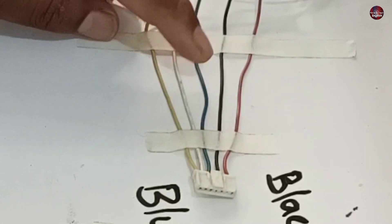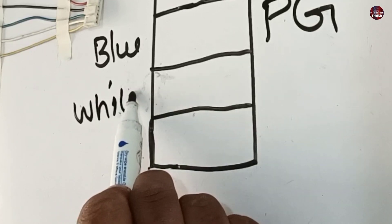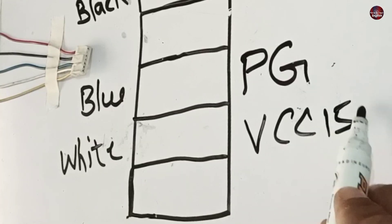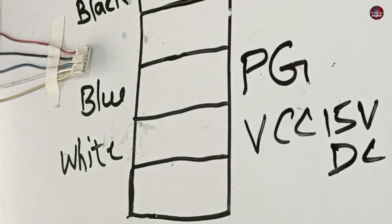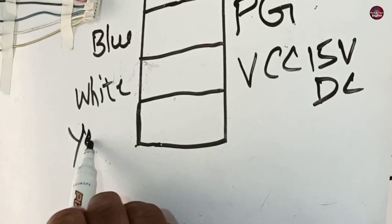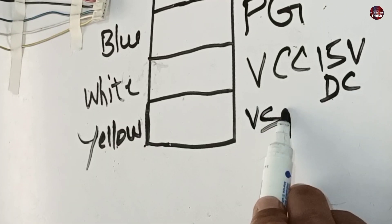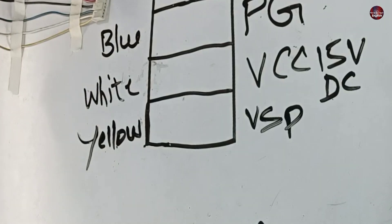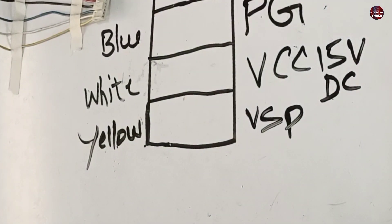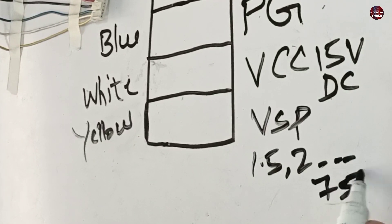Next, the white wire is installed with the connector. The white wire is the VCC wire, meaning bootstrap voltages are given to this wire — 15 DC volts will flow through it. Next is the yellow wire, which carries the VSP voltages — those are the operational voltages through which the motor will start. Manufacturers use different IPMs inside their DC motors, and the IPM passes different voltages in different motors, ranging from 1.5 to 7.5 DC volts.